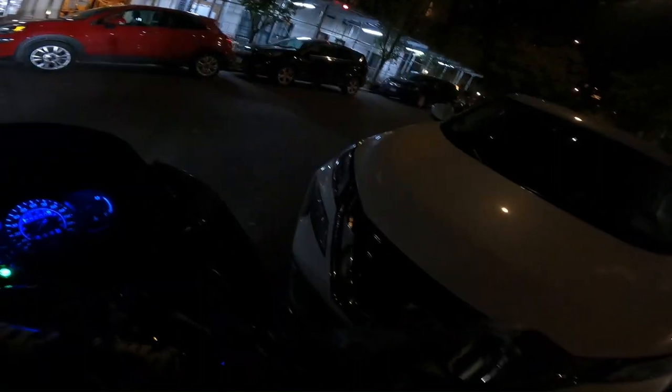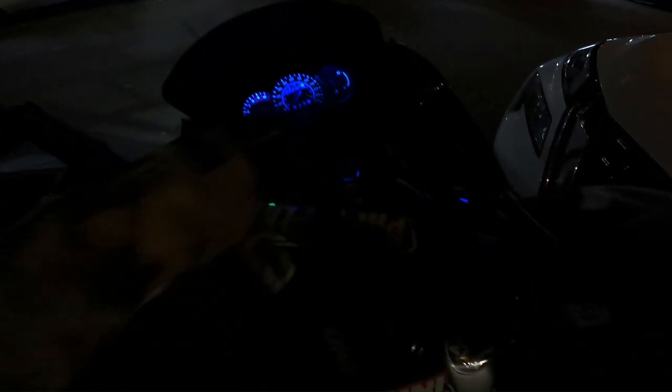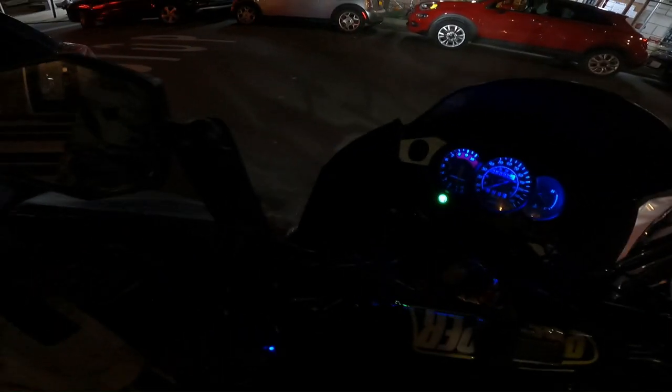I'll turn the heated grips on. I have a Lexhaust exhaust on this, and I put an Eagle Mike raising link in this bike to give it a better stance.